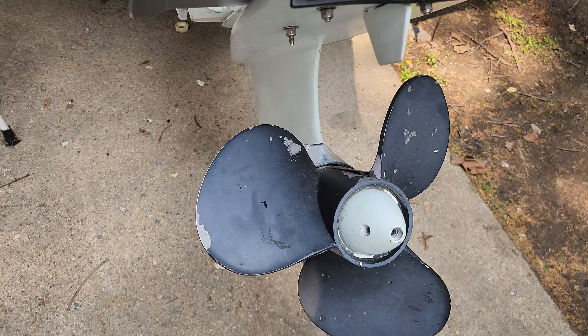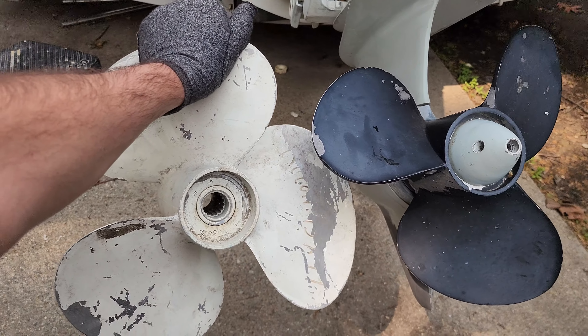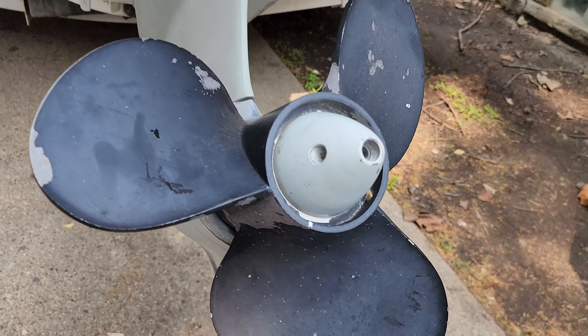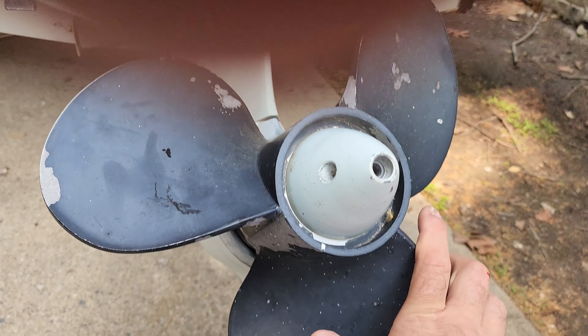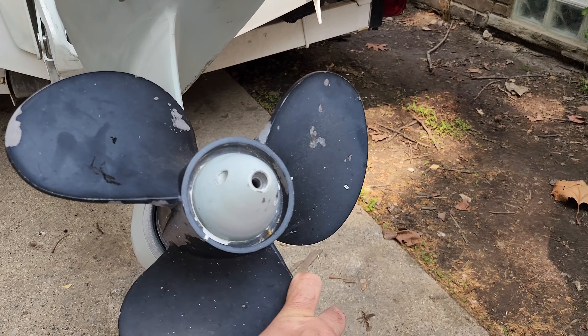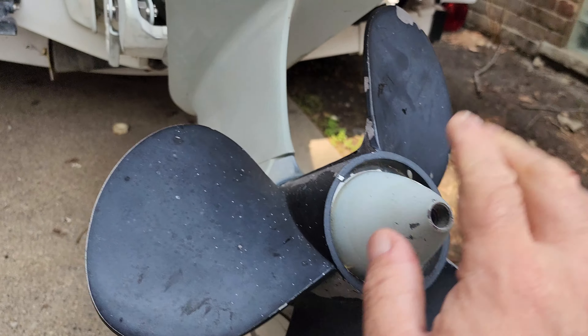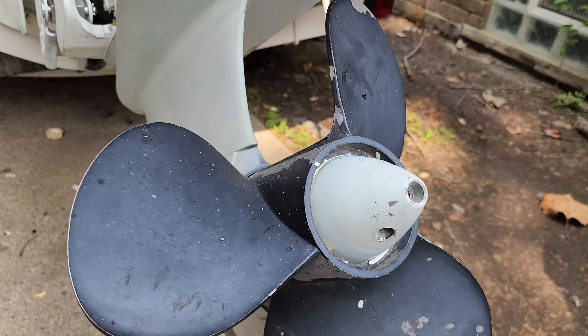Look at this tiny one that I had purchased. Look at the difference. I had listened to someone and they led me astray and got the small one — that's all they had. I just needed something for the boat to drive. They said I couldn't get one of these, which was a lie. But I put this on and performance went drastically down.